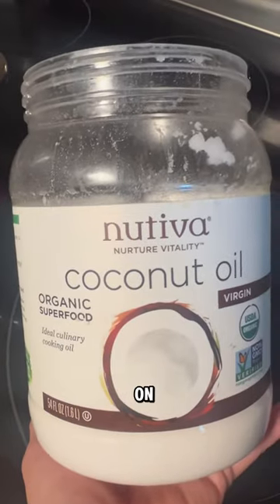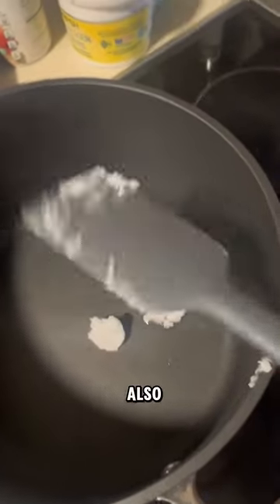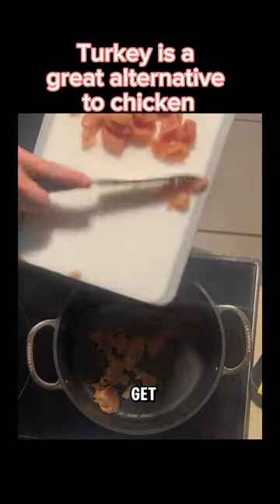The meat that she uses is already all cut up. Coconut oil on the bottom of the pan — that'll make sure that nothing sticks, but it's also really good for my coat.